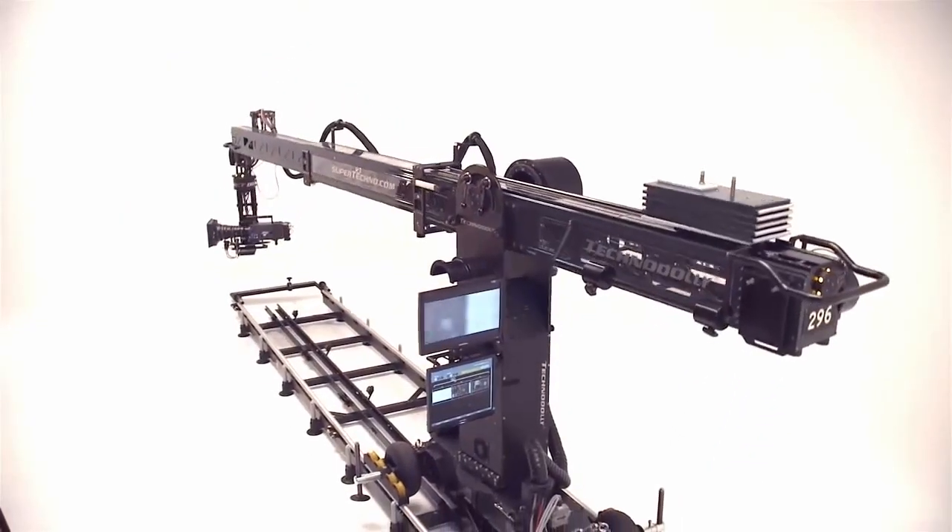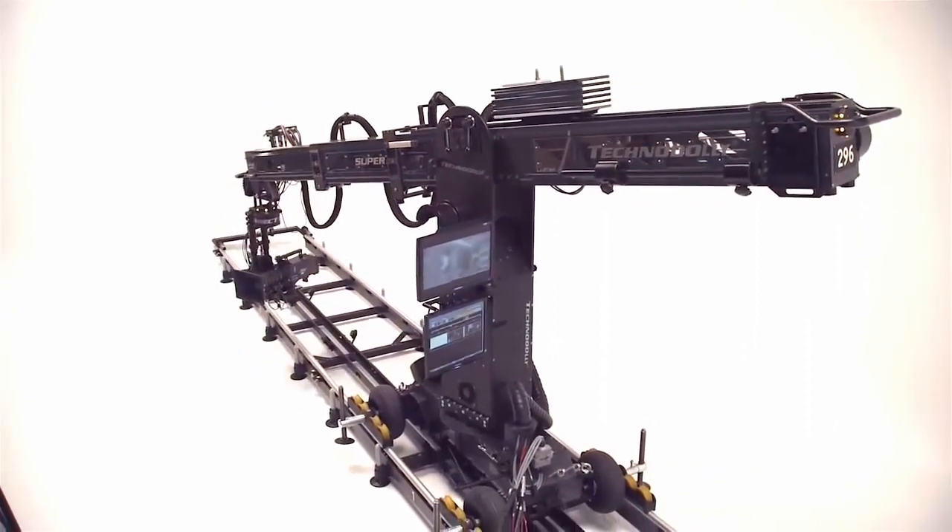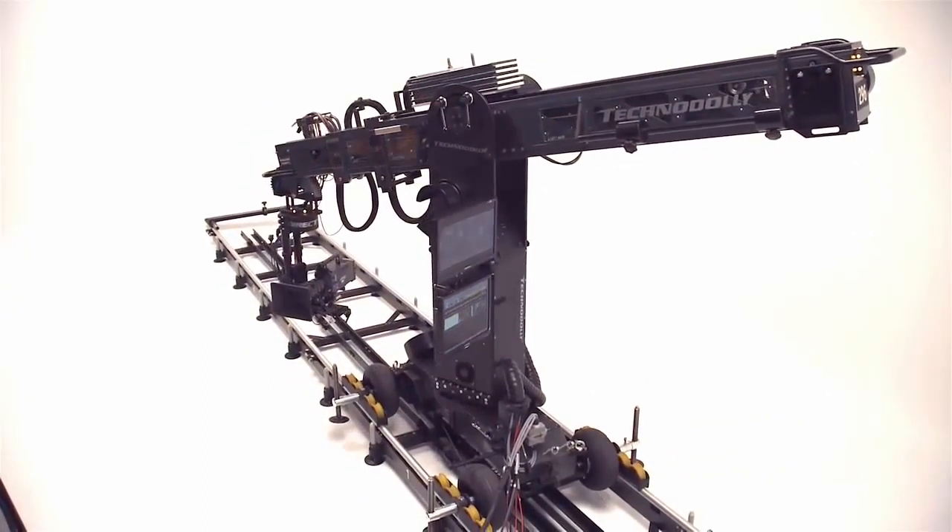The TechnoDolly comes with six pieces of track. Each track is three meters, or about ten feet, in length. The TechnoDolly is a complete system — you need only a camera and a lens.